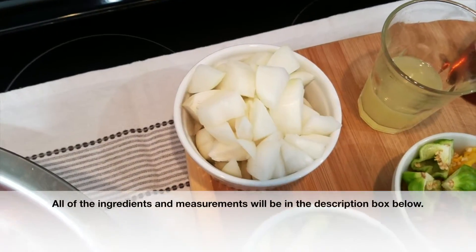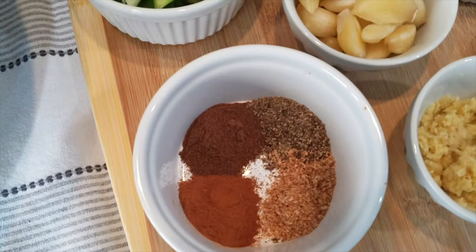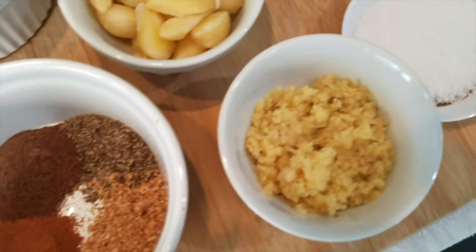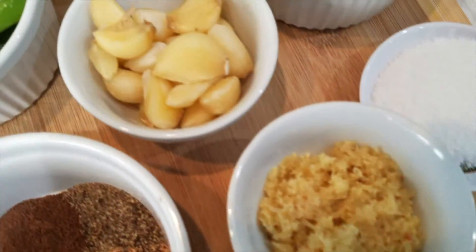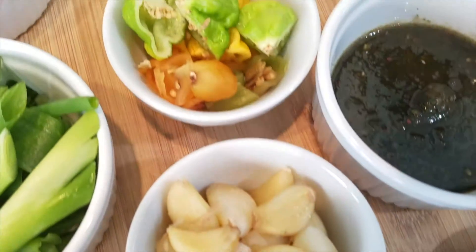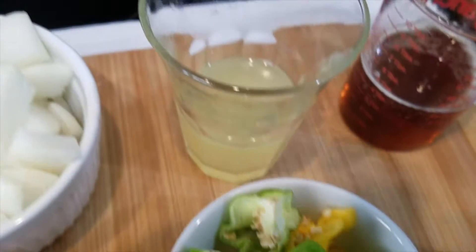To make my jerk seasoning I have some onion, some scallions, as well as some spices — some ground allspice, some cinnamon, some freshly ground nutmeg, and some black pepper. I also have some grated ginger, which really adds a nice flavor. I have some garlic, and being that I want this jerk seasoning to be very spicy, I have about three scotch bonnet peppers and two pimento peppers to add a nice savory flavor.